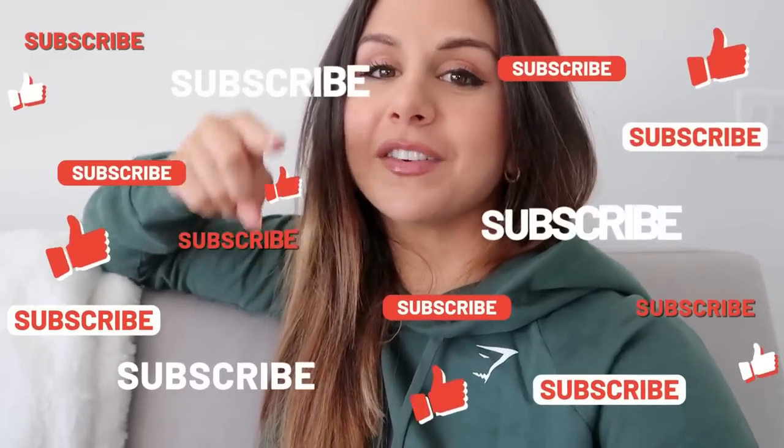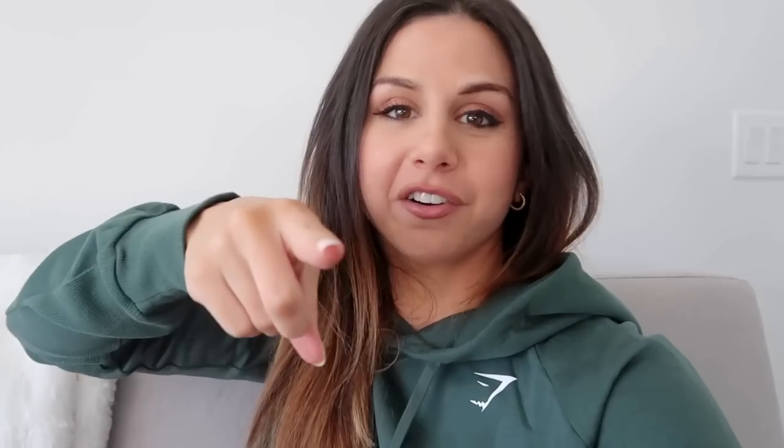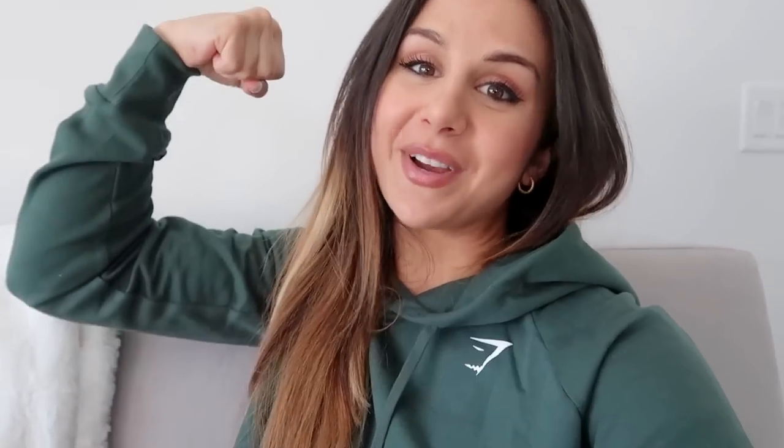So I got a full review try-on haul coming your way of the pieces I was able to get. Anybody else's lime shorts get taken out of their cart as they checked out? Yeah, that was disheartening. It hurt, it stung a little bit. But it's okay, I'm over it. So let's hop into this video. If you are not already, definitely hit that subscribe button for new videos every single week. Follow me on IG for all things fitness, because together we got this.